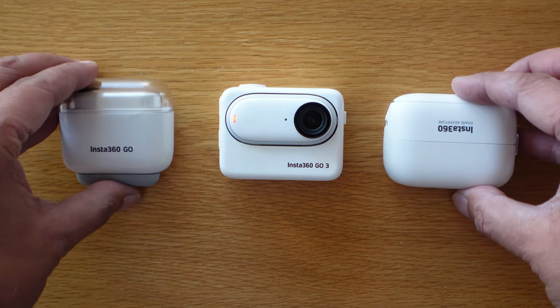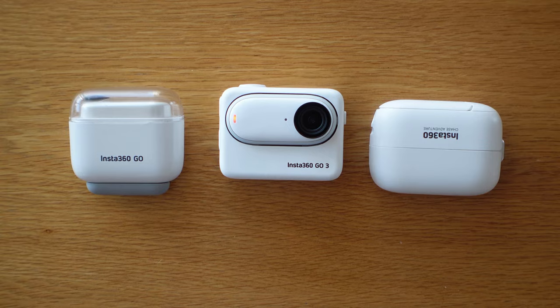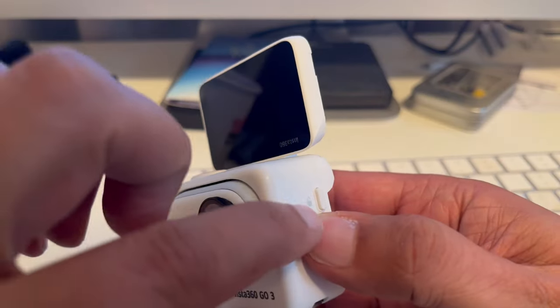In this video, I'm going to test the mics on the Insta360 GO 3 and see how well they perform, which is good to know if you're thinking about using this as your main vlogging camera on your travels and adventures. Unlike its predecessors that only had one mic but still did a pretty good job, the GO 3 has a two mic array, so theoretically better for vlogging.